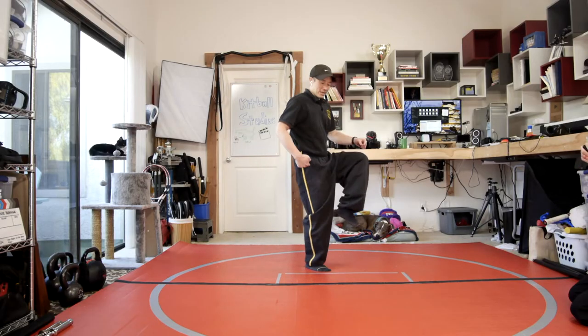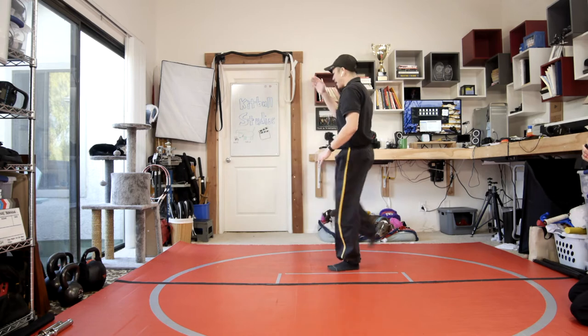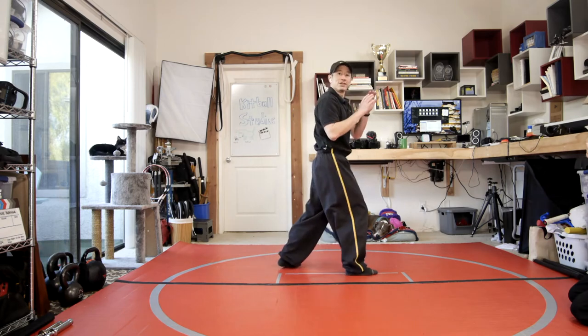So left knee up and then you're jumping off this right leg and doing a jumping outside crescent kick. Eventually you'll be able to get that momentum, hit, and then back to on guard.